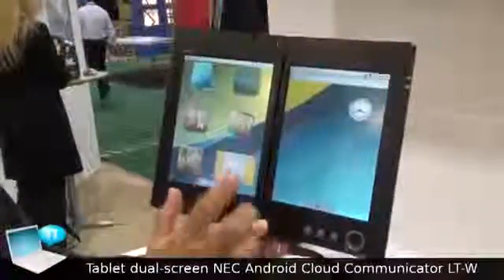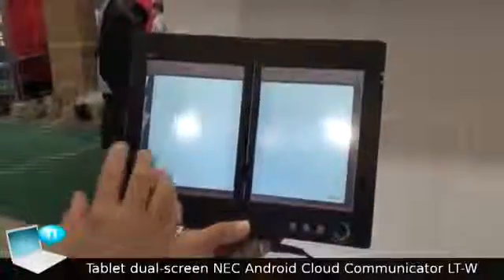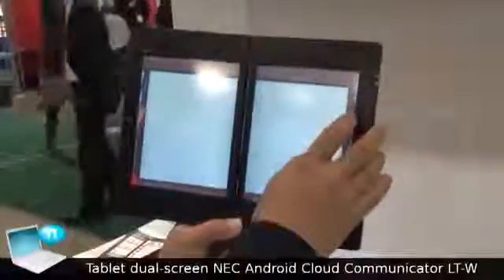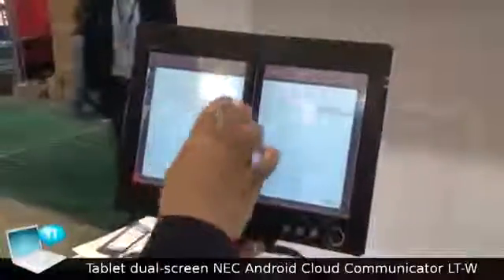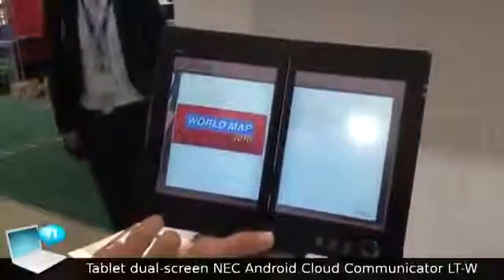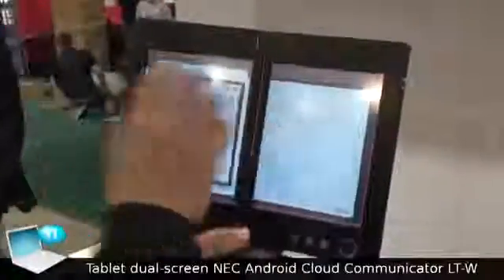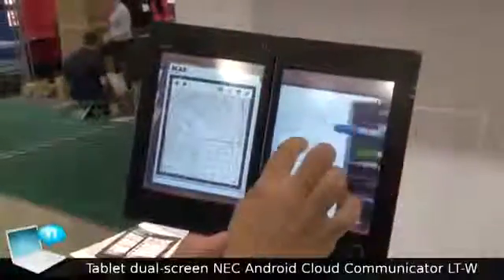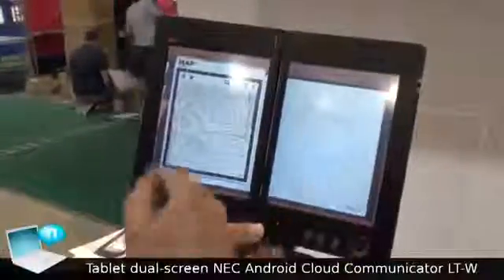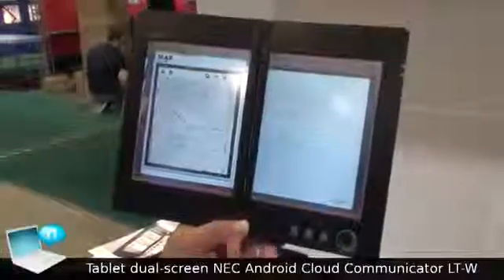Another feature is the free scrapbook. This will be a two-page scrapbook experience. For instance, you can do free writing, and on top of that, you can place your map on one side while new comments can be added on the right side. This is a new feature enabled by the dual screen.